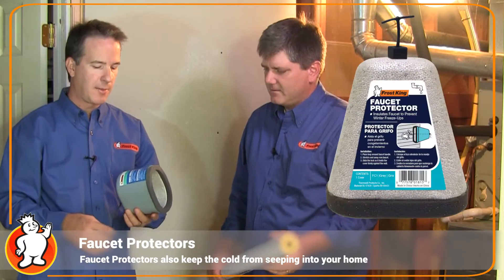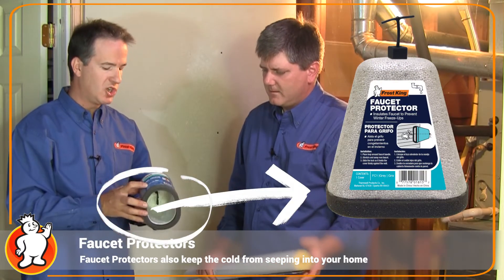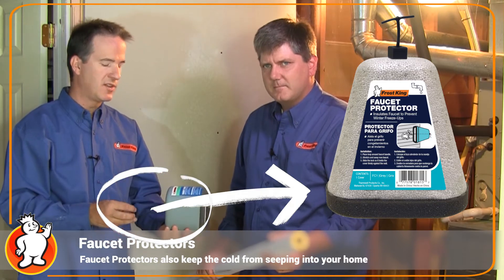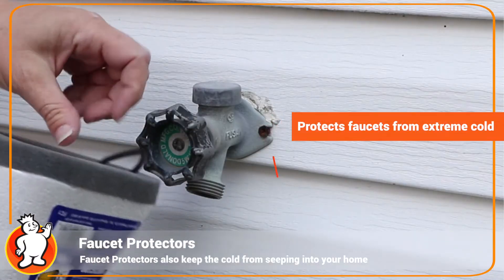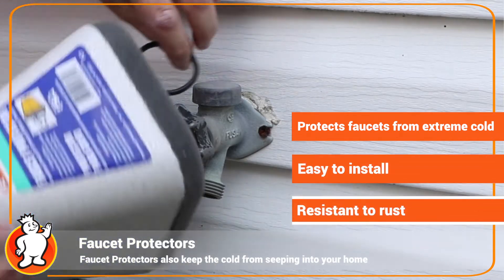Another Frost King product is this faucet protector, which you can use outside your home to cover up your faucet and keep it from freezing. It snaps onto your faucet and can help prevent freezing pipes.